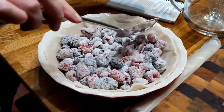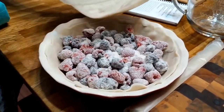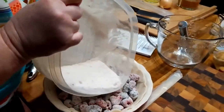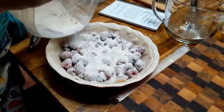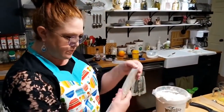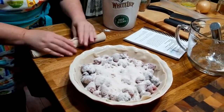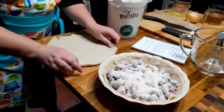For my apple pie I've got to bake it 90 minutes, but since I don't have quite as much in here, it may not take quite that long. I'm going to take some of the sugar and put it over the top of it, and that's just going to thicken it up and make a good filling. So we're going to take this second pie crust and put it on top.